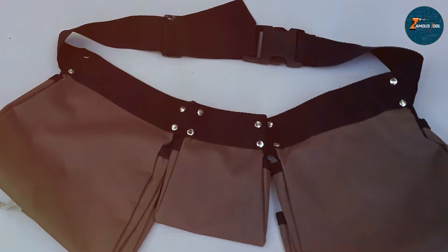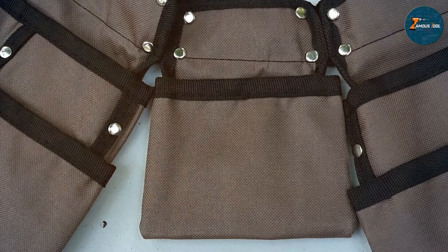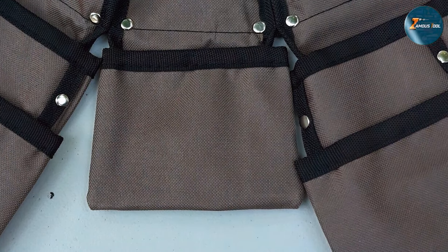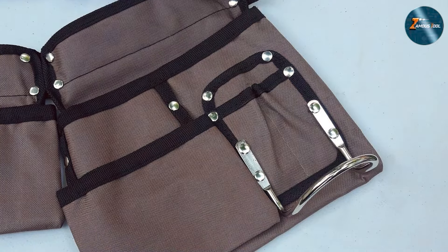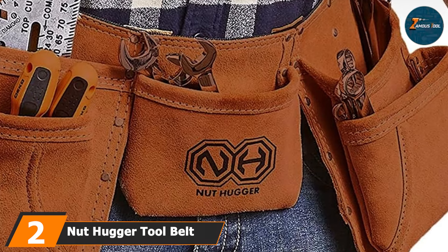The belt also includes a hammer loop and a tape measure holder, ensuring that the most frequently used tools are always within reach. The pockets are deep enough to prevent tools from falling out yet shallow enough for easy access, making it a favorite among electricians who need to work quickly and efficiently. At number two we have the Nut Hugger tool belt suede leather 12-pocket.